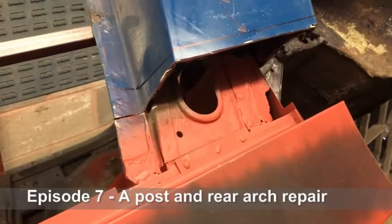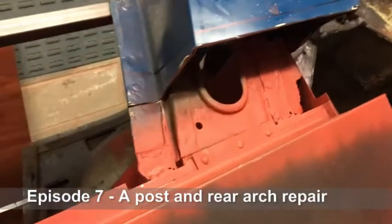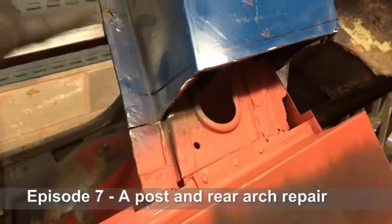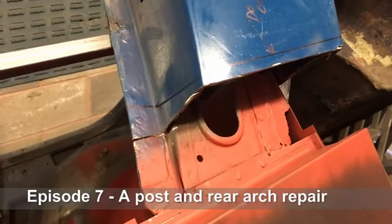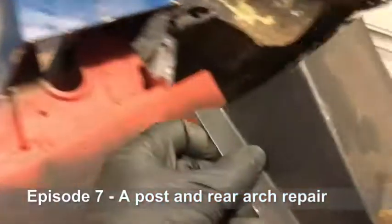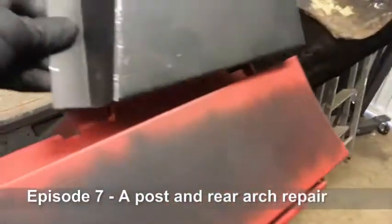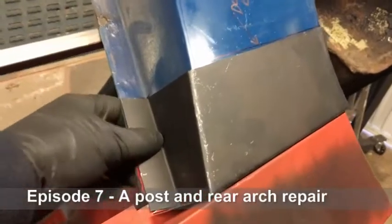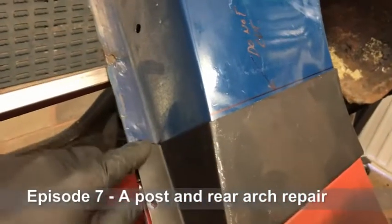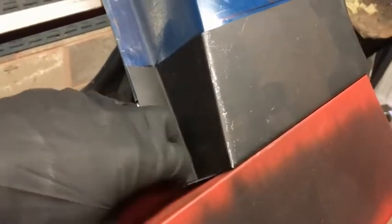We're going to start with the rear wheel arch repair — this is the one in front of the wheel. As you can see, we've welded to the inner sill, and what I've done is mark up on the remaining bodywork where the repair panel comes. This is the repair panel that's easily available; as you can see, that will fit into there, but I'm going to need to prep this area in order to receive the new panel.